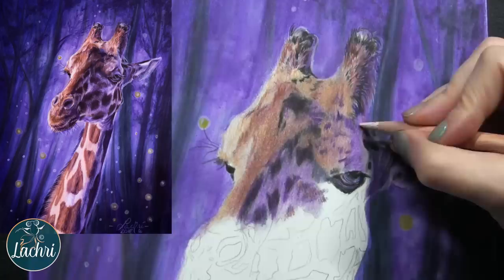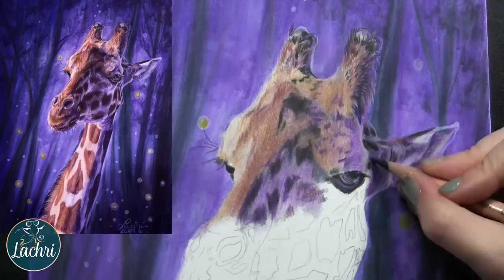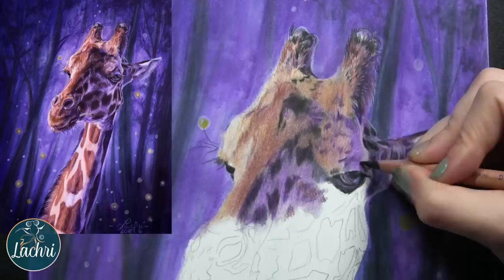Here I'm using that white pencil, and you can see there a pretty good example of how opaque — or I guess translucent — it is and how much it shows over the darker colors.